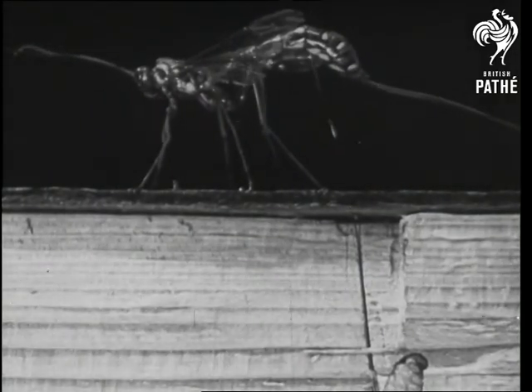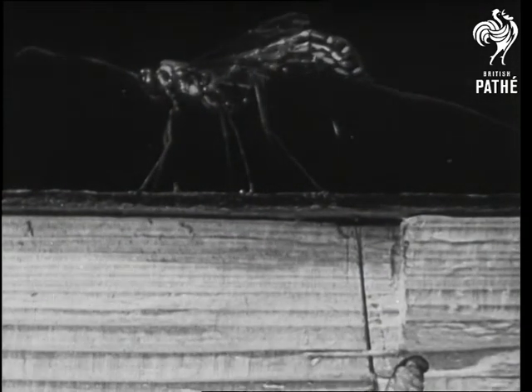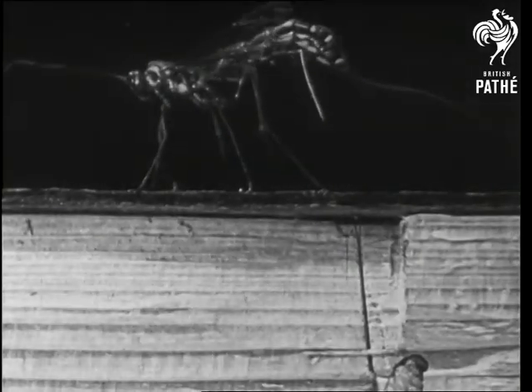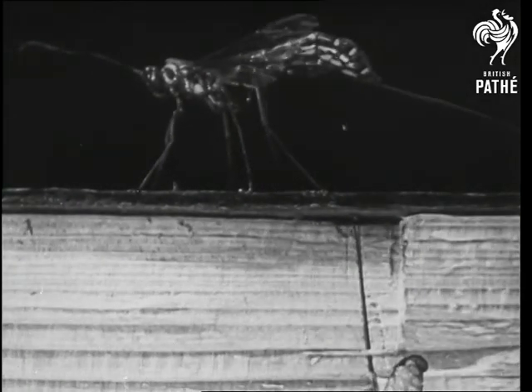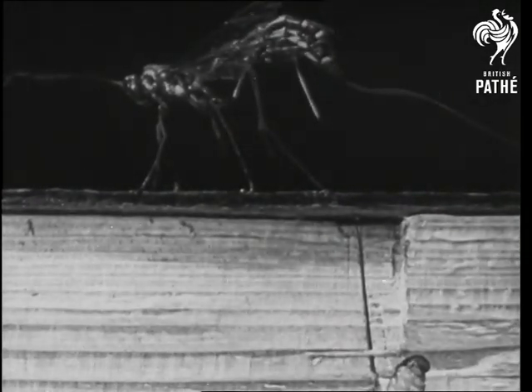Previous to egg laying, some fluid is probably injected into the victim's body to paralyse it. A larva which was too active would be a grave menace to the safety of the eggs laid upon its body.